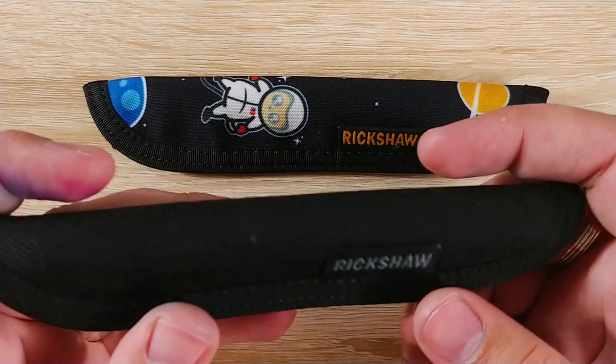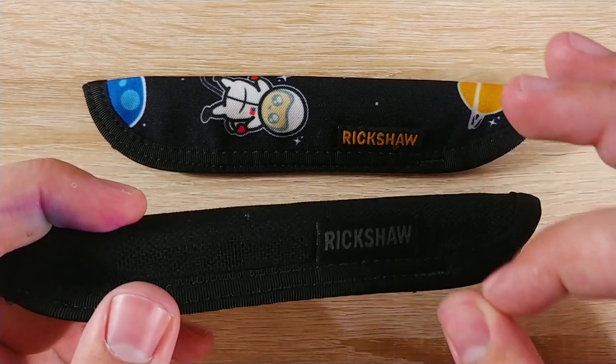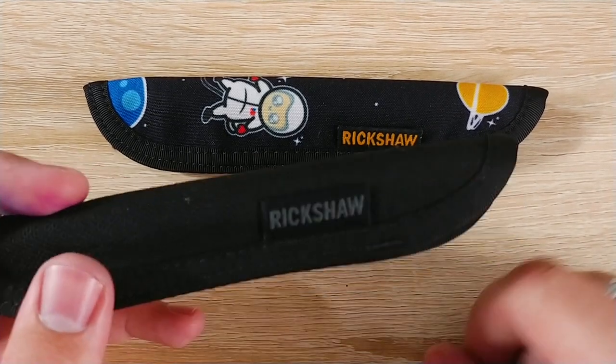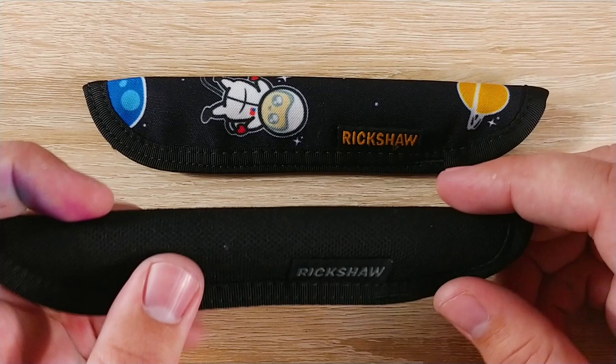They have t-shirts, things like that, a bunch of different stuff. They can also custom make some stuff. I'm not positive on the details about that, but they made — one person had a 31 pin roll, it was amazing looking. So they can do some pretty crazy stuff.